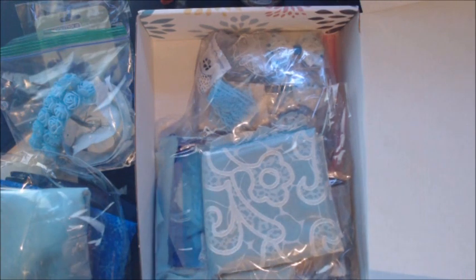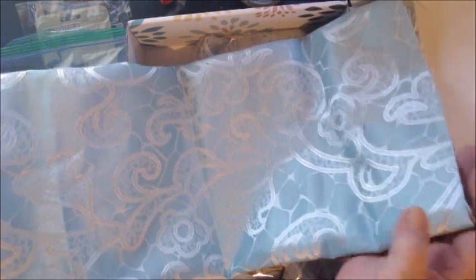And then I have a section of this — I might call it brocade — but it is gorgeous, absolutely beautiful fabric. I'm going to open this to see: it is a yard in length and about three-quarters of a yard in width, but it is absolutely gorgeous material.